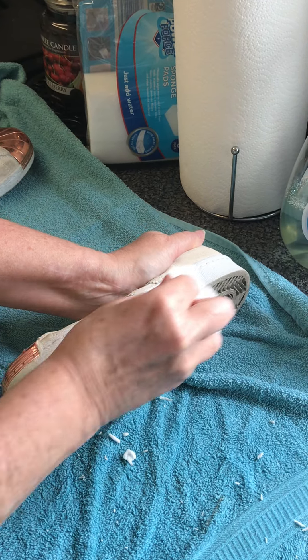Give them a little bit of a clean up. This is just a magic eraser I bought in a pack of six from Aldi — nothing expensive, nothing particularly fancy. I'm just going to try the other shoe now.